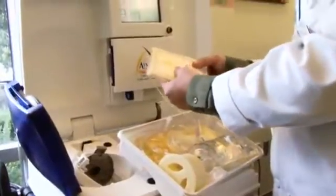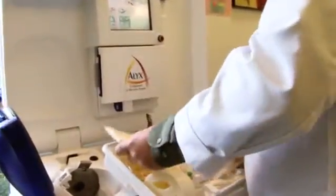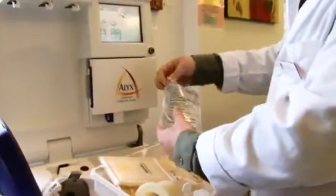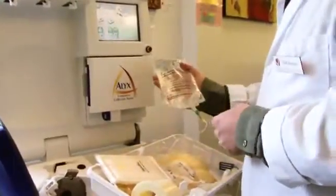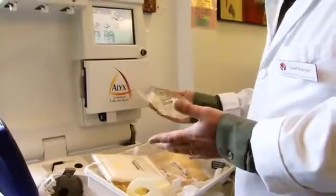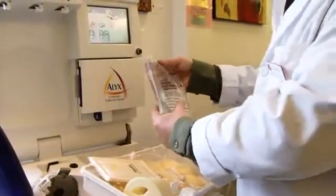This is a leukoreduction filter to remove white blood cells. Normal saline is going to be given to the donor to replenish all the red blood cells we're taking. So when a donor leaves here, they have the same amount of fluid in their body as they came in with — it replaces the red blood cells that we took.